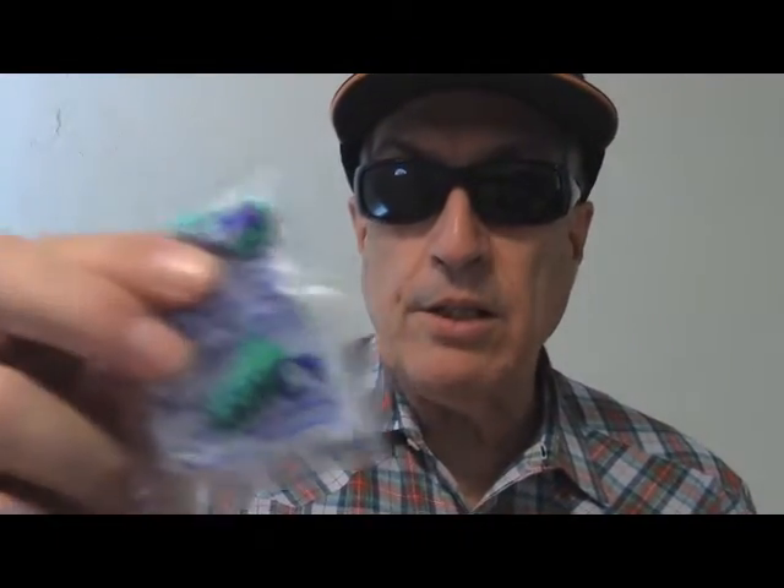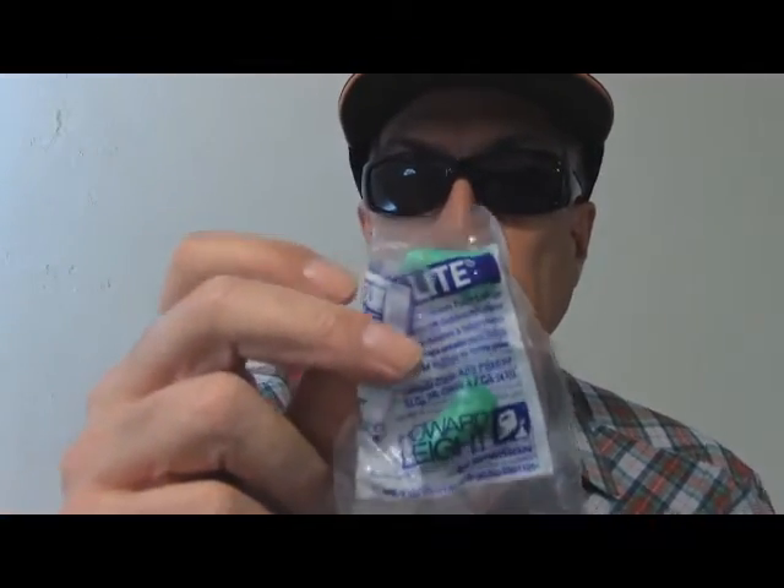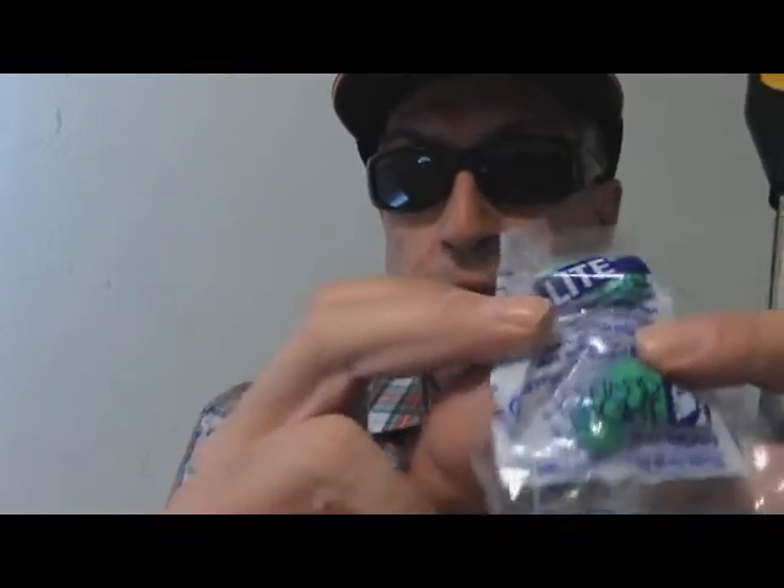One thing I'd recommend is some type of safety glasses, and also go to the store and get some earplugs. Walgreens and different places like that have them. These are little foam ones — you just twist them real good and put them in. I've studied hearing loss. Anytime you're around loud noises, it damages your ear, never to be fixed again.